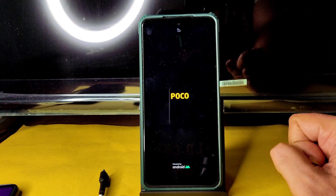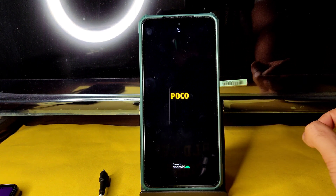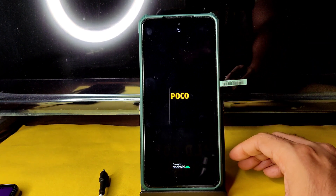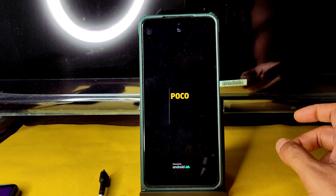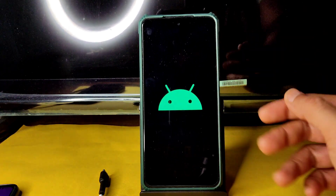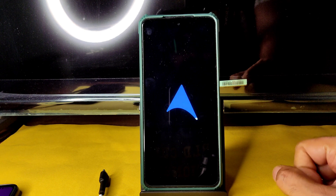This is the flashing method for ArrowOS latest version on the Poco X3 NFC — Surya or Karna, whatever you call it. Follow the same methods, use the same TWRP, same firmware, and same ROM zip file, and you will never get any problem while flashing. As you can see, it's booted into ArrowOS — let's begin the review.